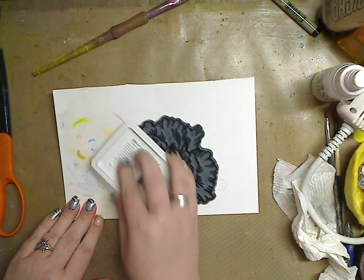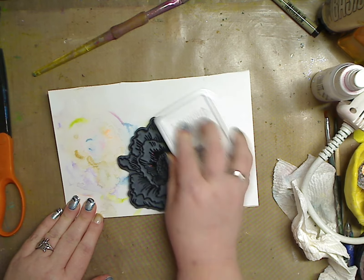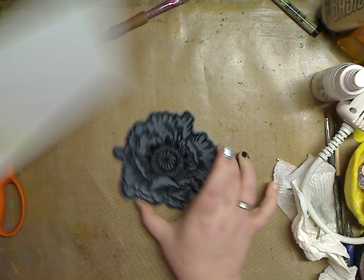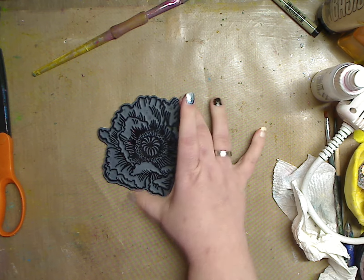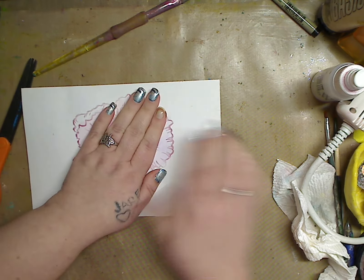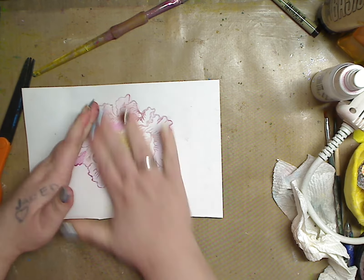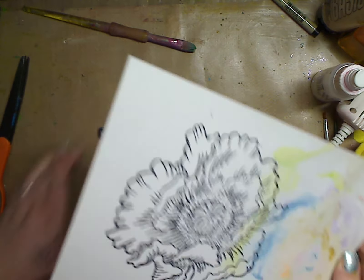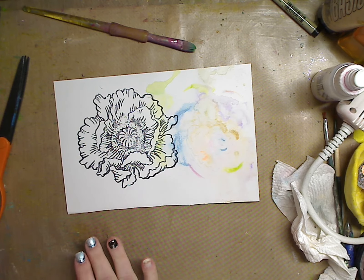I'm just gonna stamp this with the black ink. I'm not gonna be too fancy — I'm gonna lay my paper on it and stamp it. I'm laying this and giving it a rub. You can do it the other way but I like to give things a rub. Look how that came out — awesome, right?